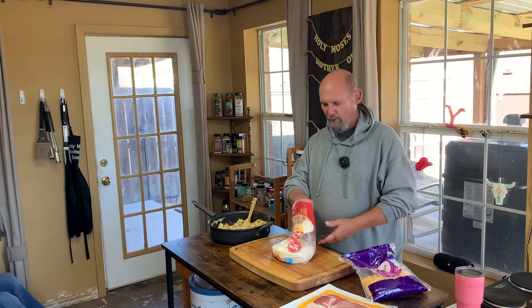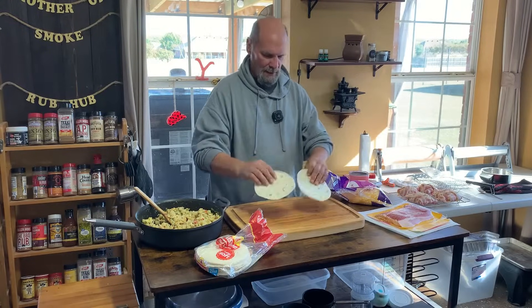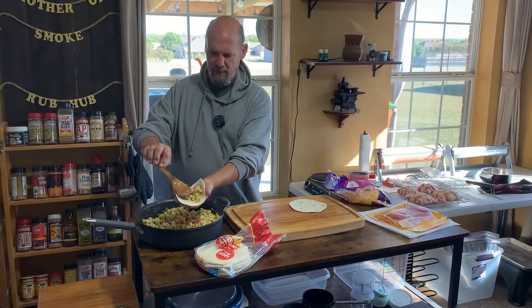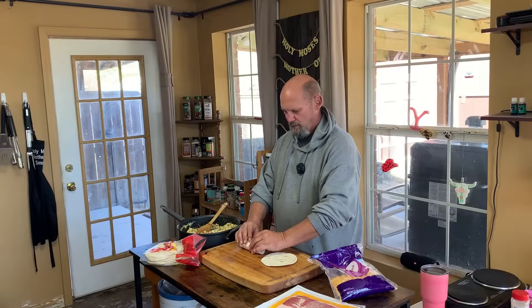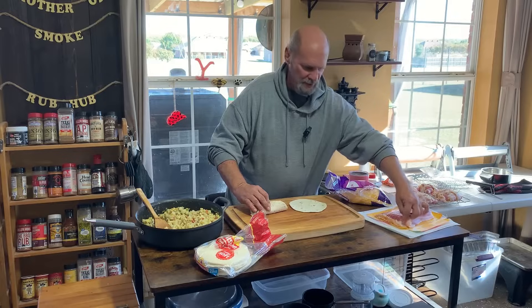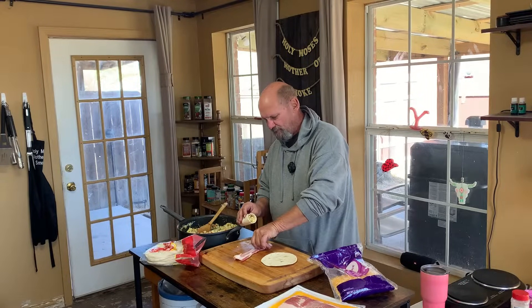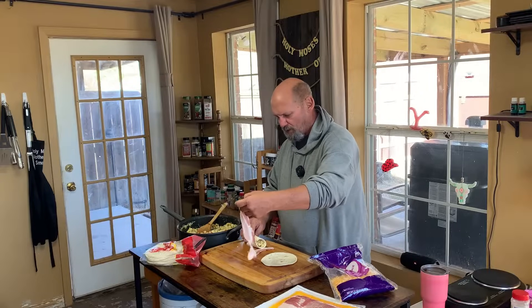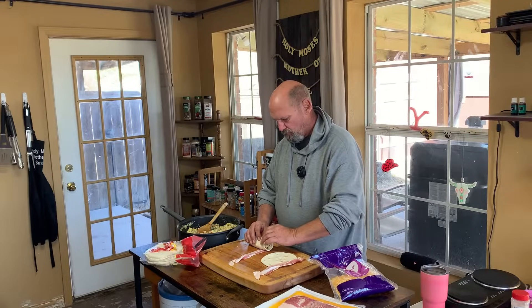Okay, Bart's gonna do his thing now. Hi y'all! Now we got her out of the way. I'm gonna speed up things here a little bit — I can do mine two at a time. I'm just gonna throw some eggs and taters, peppers in a flour tortilla, cheese, and I'm gonna take a piece of bacon and wrap it. One doesn't have cheese. Bacon's not cooperating. Okay, and then I'm just gonna roll the bacon around the flour tortilla.